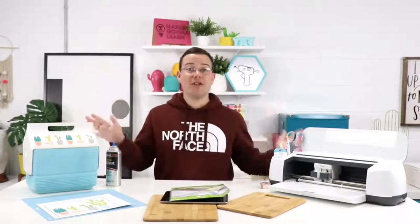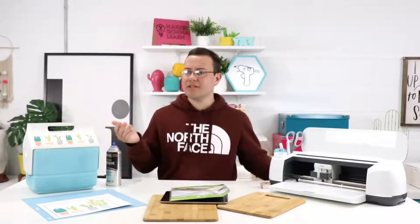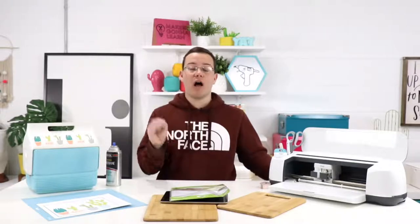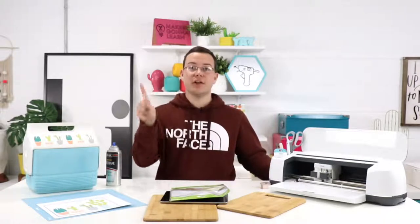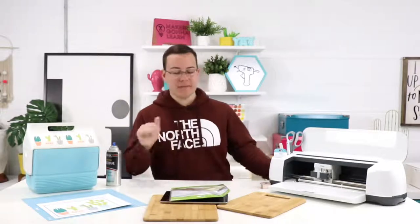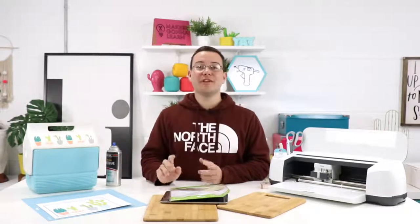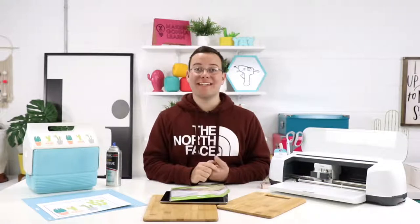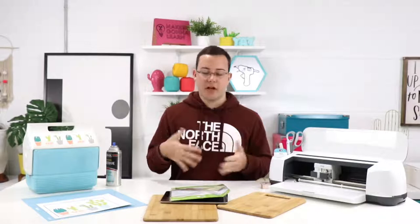We have a coupon code with Cricut. Our 10% off coupon code at Cricut is simply MGL — that stands for Makers Gonna Learn — for 10% off and free shipping over like 50 bucks. Feel free to use the coupon code, but the best way to support everything we do here is to use our shop Cricut link down below, because the coupon code is a gift to you — that doesn't help us out at all.